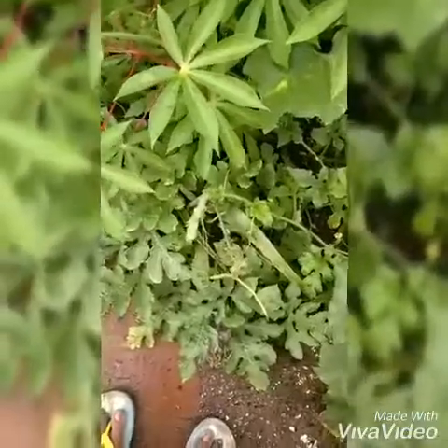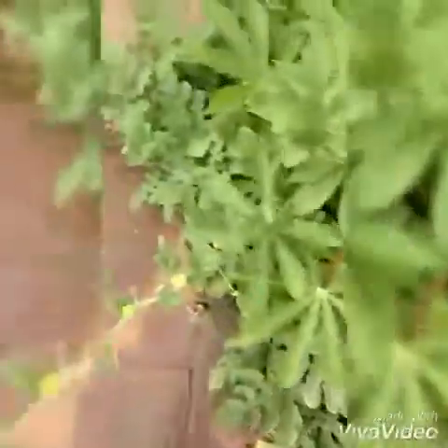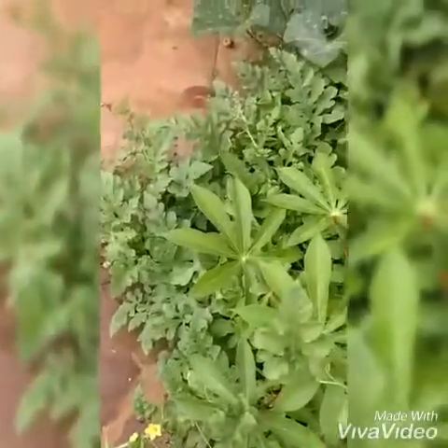Starting from the root, the root of this plant is a taproot system. A main root appears which is followed by subsidiary bunches of roots. So the system is a taproot system.